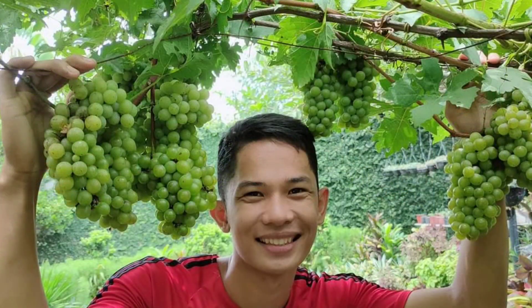Yan po mga kababayan, tapos na po tayo ng vlog sa back to training ng grapes — kung paano magtanggal ng sakit na fungus, magpaganda ng bagong usbong, at magkaroon ng magandang fruiting arms para magbunga sila ng maganda. At bago ko po tapusin ang vlog na to mga kababayan, nais ko pong i-shout out si—